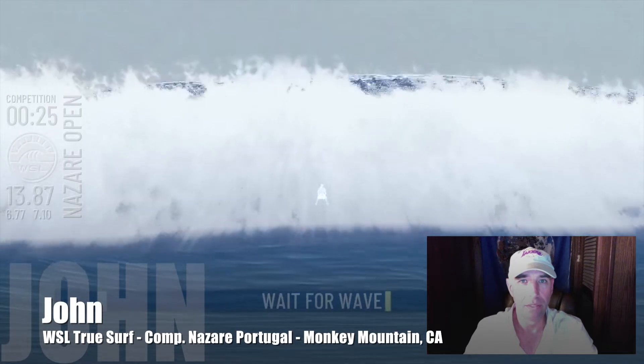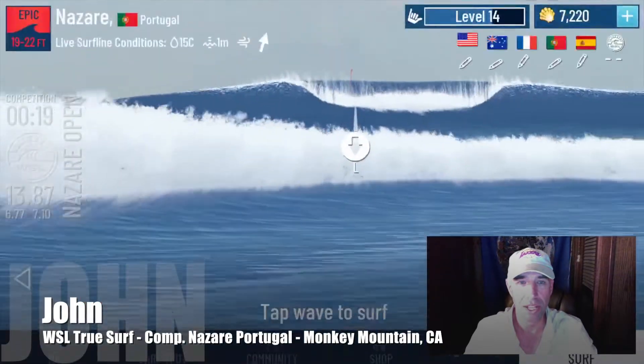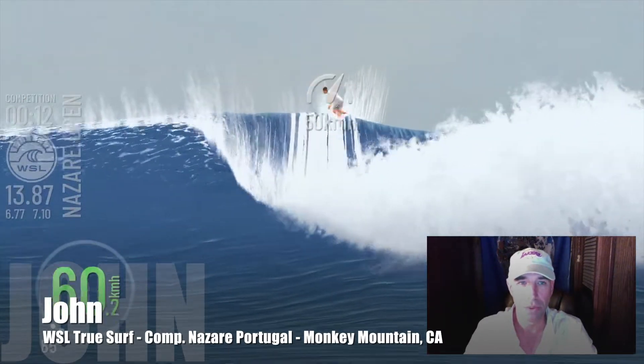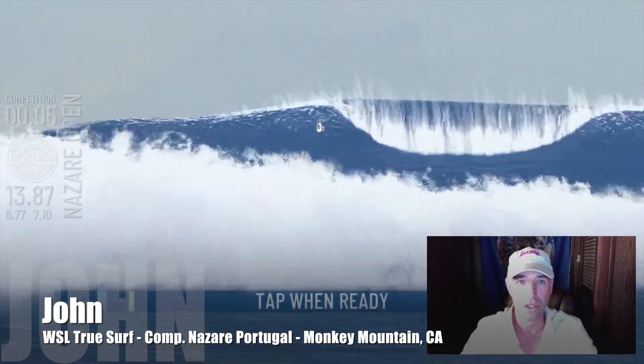Waiting for one wave — it'll be questionable whether or not I can get this in under the scoring court. Obviously I was feeling the pressure because I didn't even get up on the monster. It's feeling late, I'm feeling the pressure. You will feel the pressure on this competition wave — make no doubt about it. You're connecting in to the competition with all the other good surfers out there.